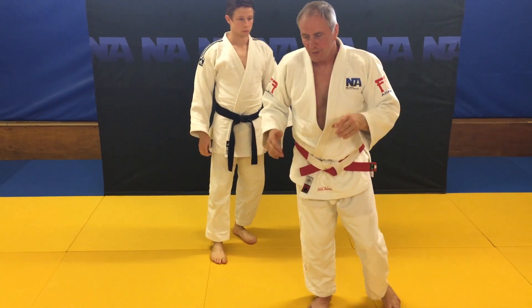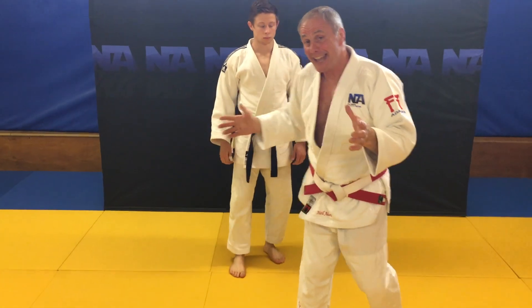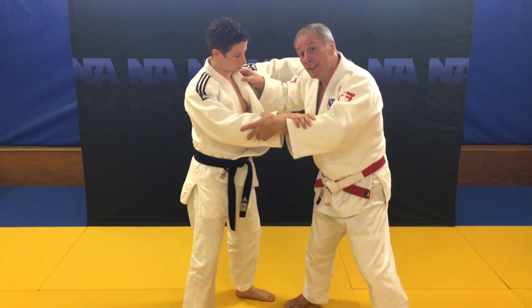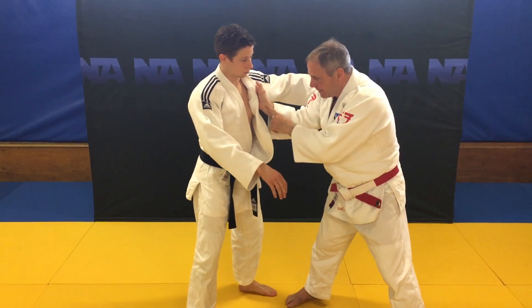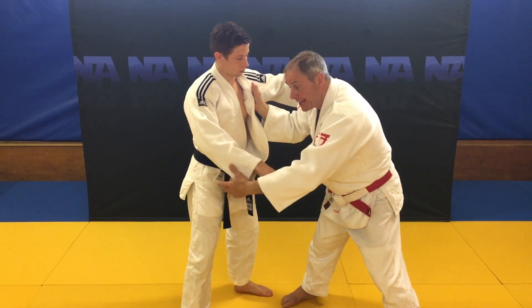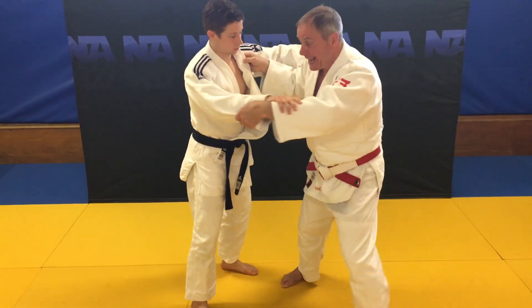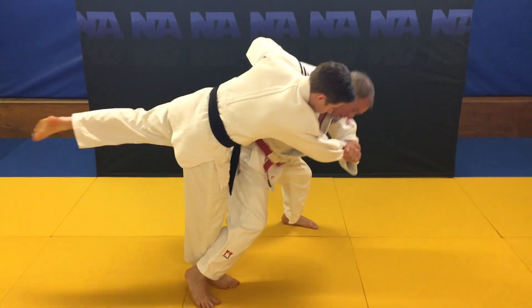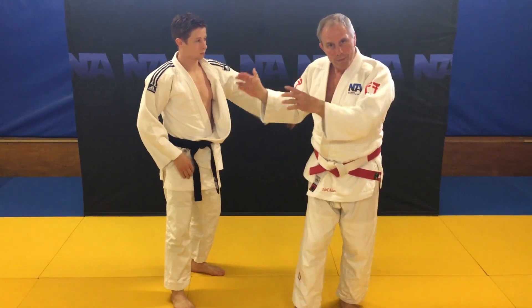But we can't learn this particular version first. We still have to learn how to use the lapel hand, because we want the lapel hand and the kuzushi hand working together. We need to be able to break our partner's balance with both hands.